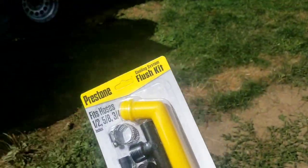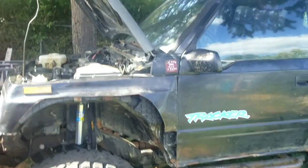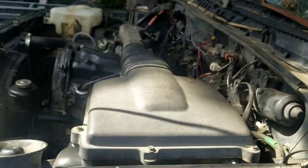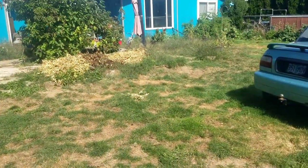We're gonna use this Prestone kit. Picked it up at Walmart for like four bucks. Basically, you cut the heater hose, splice this in there, and then hook the garden hose up to it. First step, we gotta get the Trash Panda over here so that the hose will reach it.